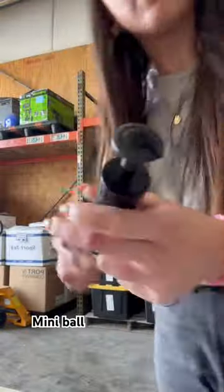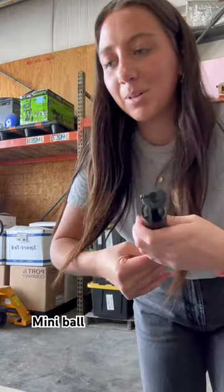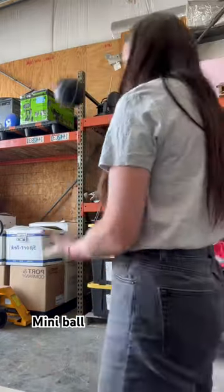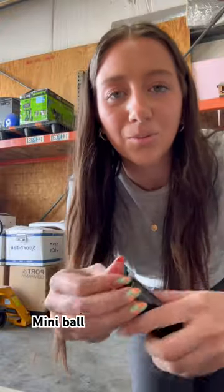Now we're putting the basketball together. Using a hand pump, it's just a little dice. It bounces though. That's all we need. I'll show you when we get it all hung up.